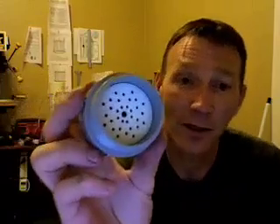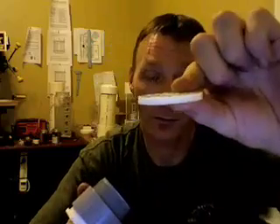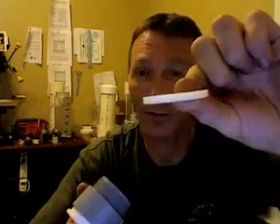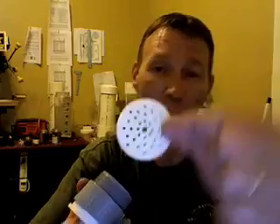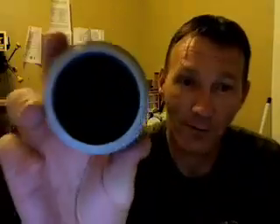I haven't glued this up yet because I wanted to show you all how it's made. Basically, what's in there is HDPE plastic. It's about just over an eighth, less than a quarter inch. I just put it on a drill press, drilled a bunch of holes, make it look like a shower drain type of thing. And then I have that in there.